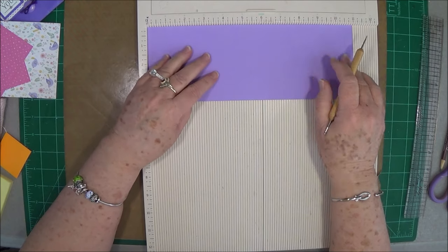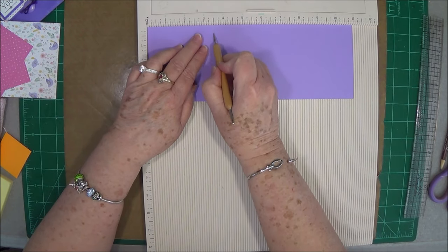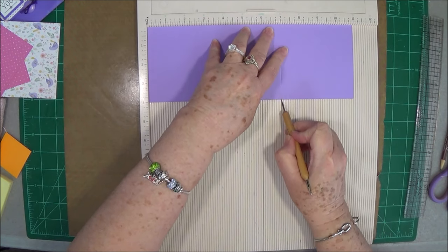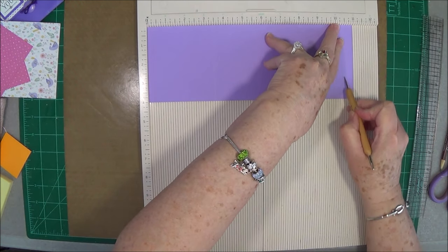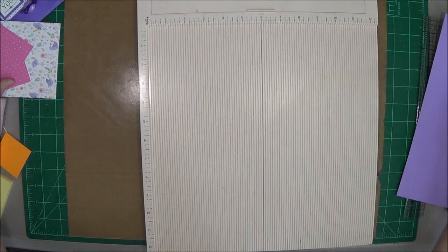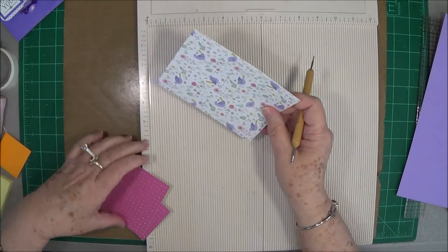On the 11-inch side, you're going to score at 3½, at 7, and at 10½. That's all the scoring you're going to do on that piece. I'm going to lay that one aside because I'm going to go ahead and score my other pieces.